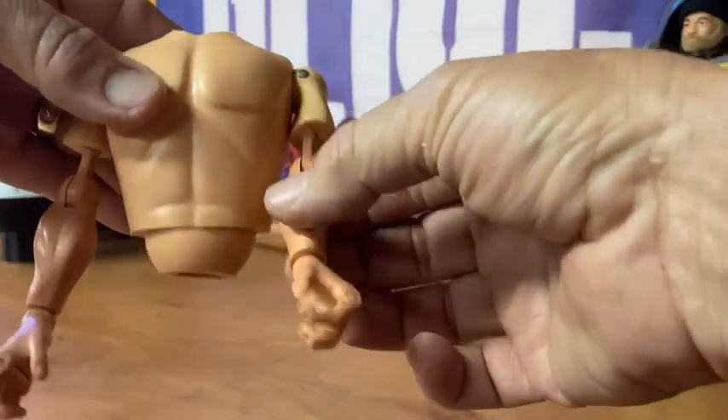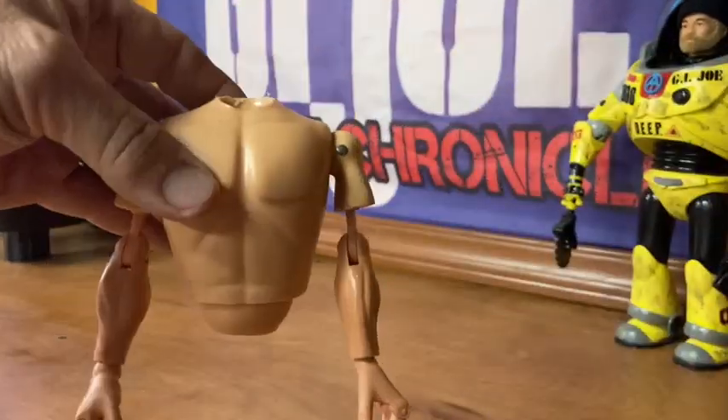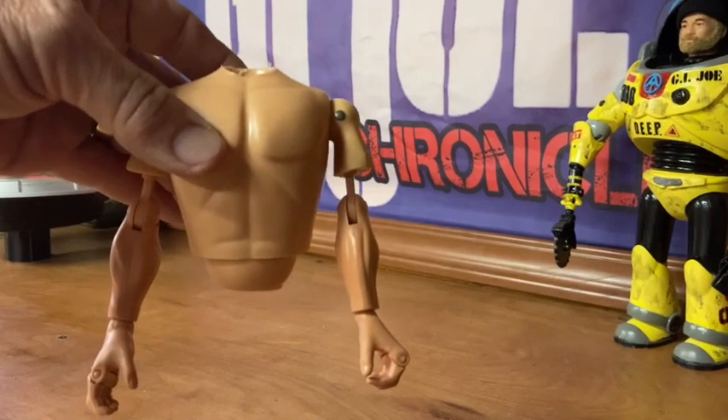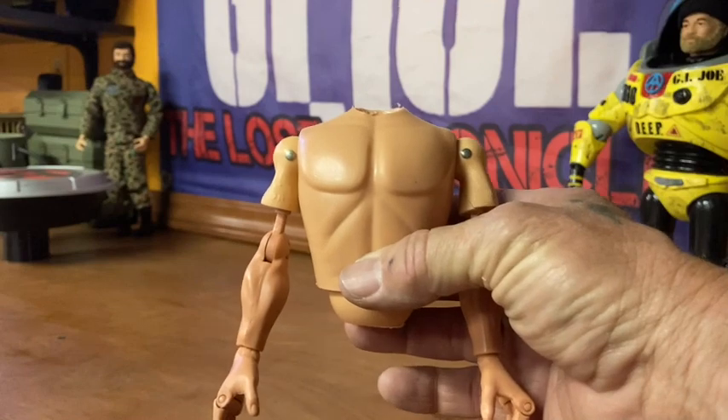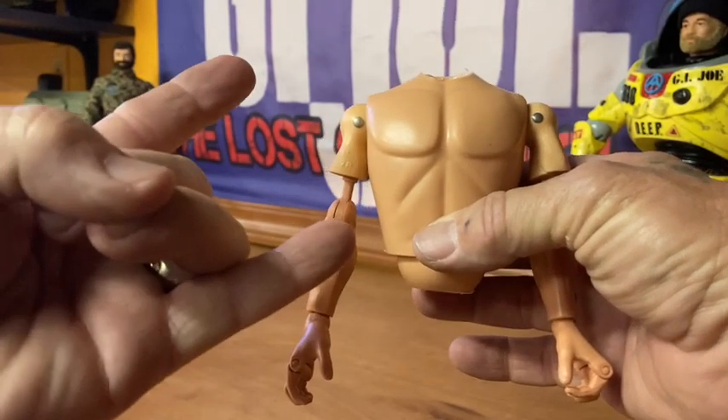So in a few minutes I'm gonna restring this guy and I should have me a working Joe. All right guys, until next time — live free and rock hard!